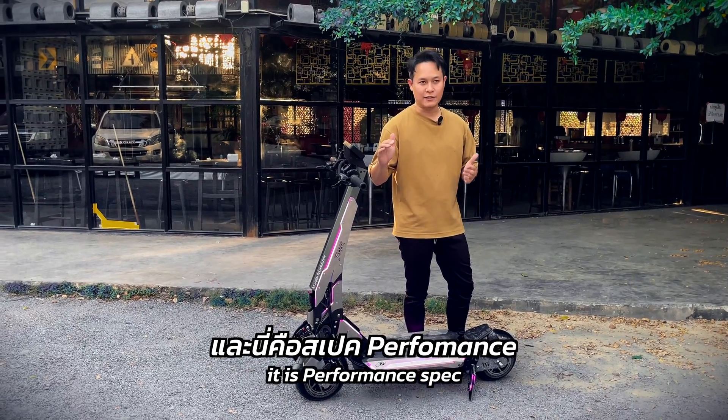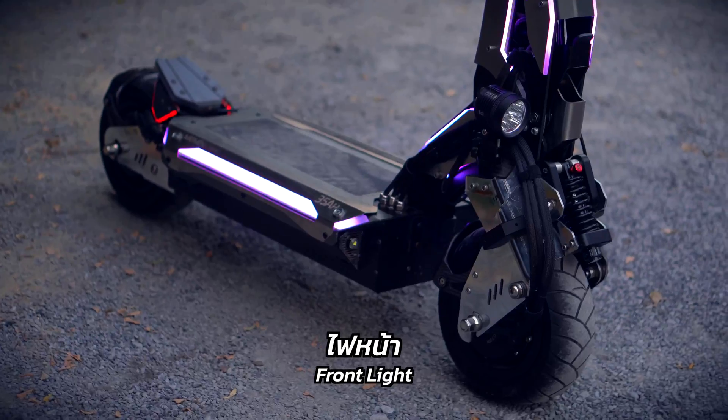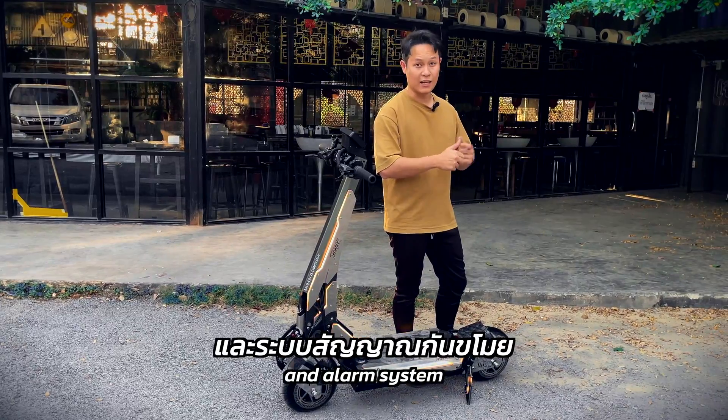This spec is high performance — it's 140km range. The full light system includes: front light, rear light, brake light, turning light, horn, and alarm system.